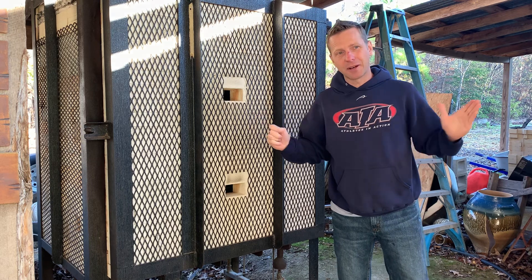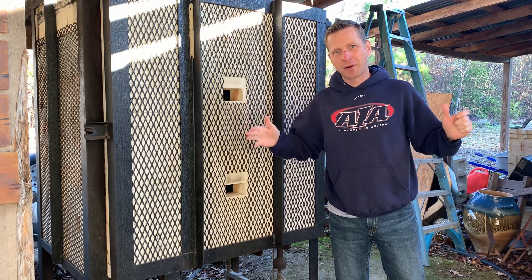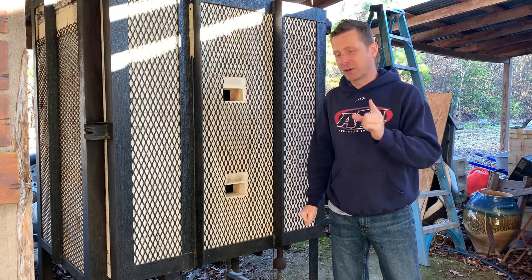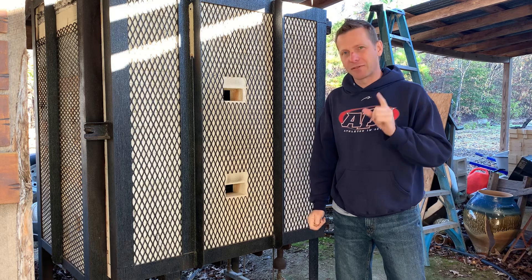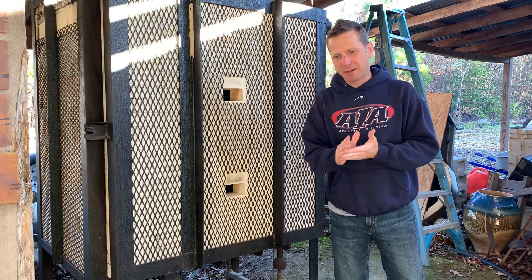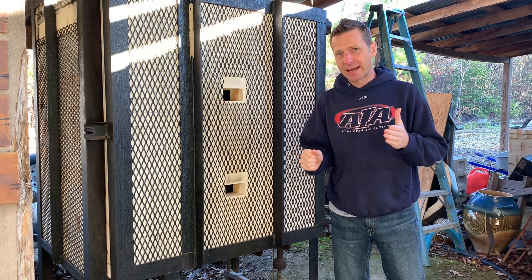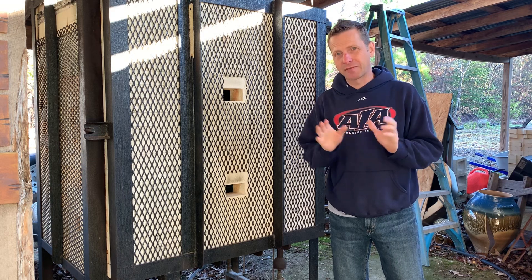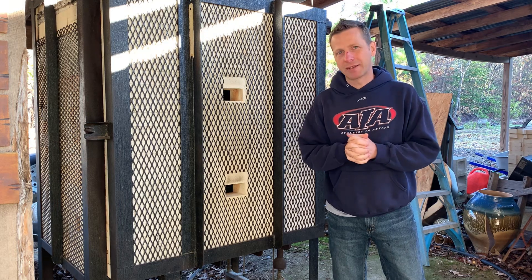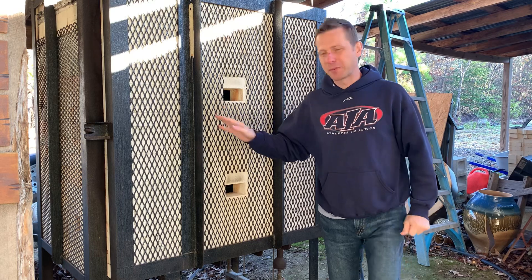Whatever doesn't sell between my kiln opening sale today and tomorrow, I am doing an Etsy sale and I will pick out some things that will go on there. I don't have a date yet, but I'm still working on some logistics of packing materials — some things I can't get access to anymore, so I'm going to have to rearrange the way I'm packing for my Etsy sale. Either way, let's open this up.